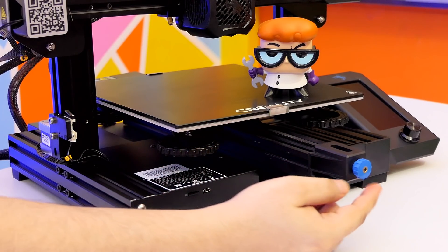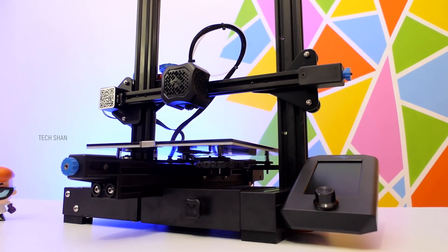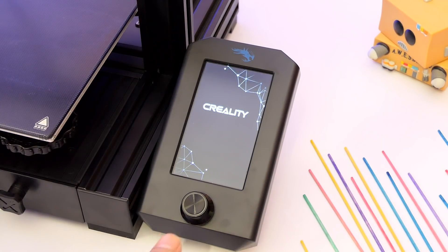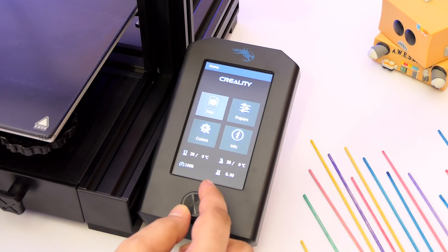Then you have the belt adjustment knob. Compared to the Ender 3 Pro, this comes with a silent motherboard. So apart from the fan noise, it's quiet. Then the all new display — it's now bigger and has a clear UI. You have all the controls you need to manage the printer, and navigating around with this round knob is cool.